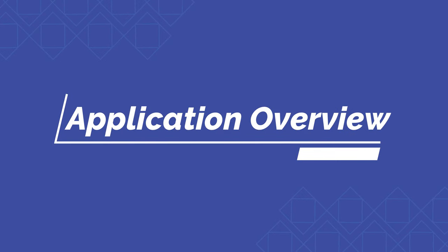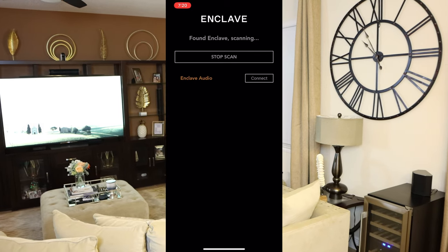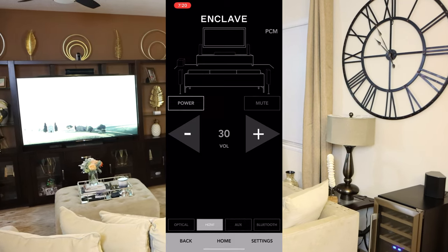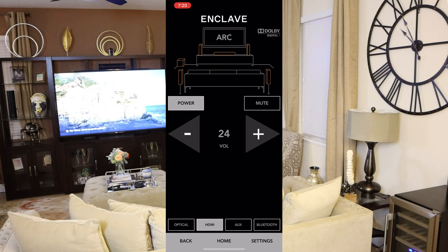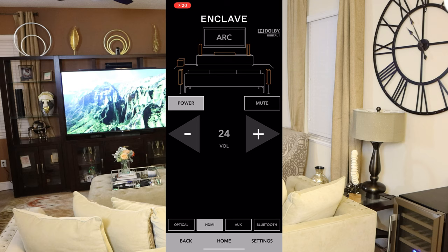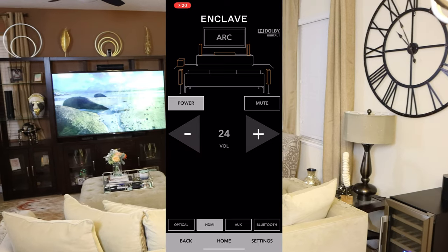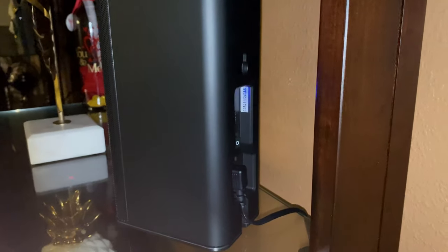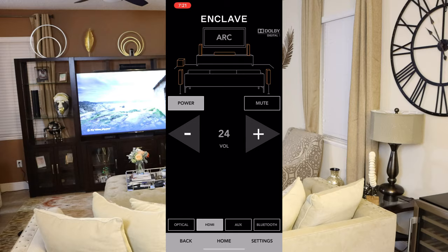One of the best parts of this system is the application. When you download the Enclave app, it will automatically detect the system in your house — mine is showing Enclave Audio. Once you connect, it shows your system and all your options. All speakers are detected; the yellow highlight around them lets you know everything is good to go. When I first powered it up, one speaker was not detected. I checked the manual, pressed the blue connect button on the back to reset it, then reset the wireless in the app, and that fixed it right away. Keep that in mind if any speakers are not detected on arrival.